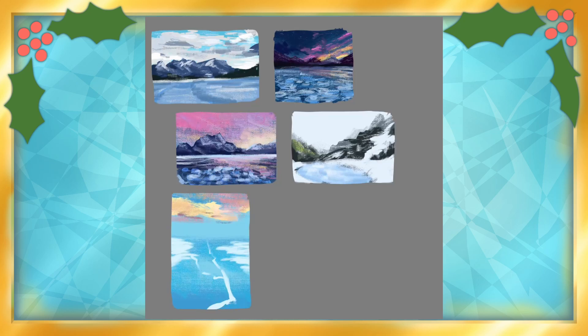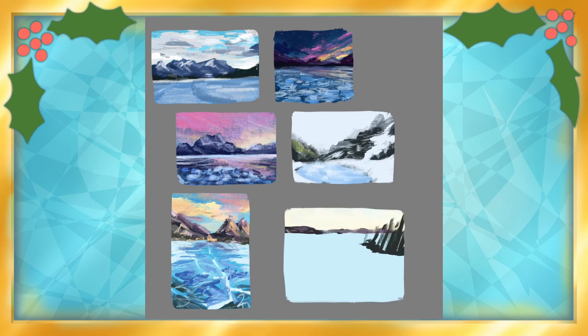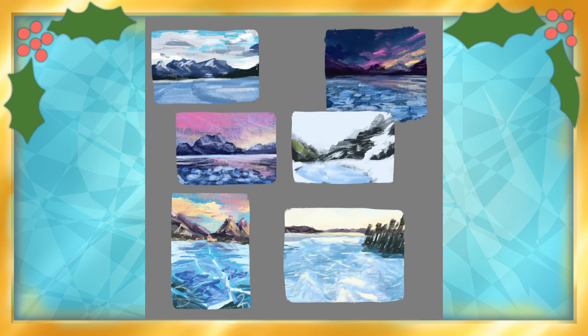To prep for the piece, I also did several landscape studies, which turned out fairly decent, but obviously not in a style I could use, so hopefully they ended up helping me out with the different elements in some subconscious capacity.